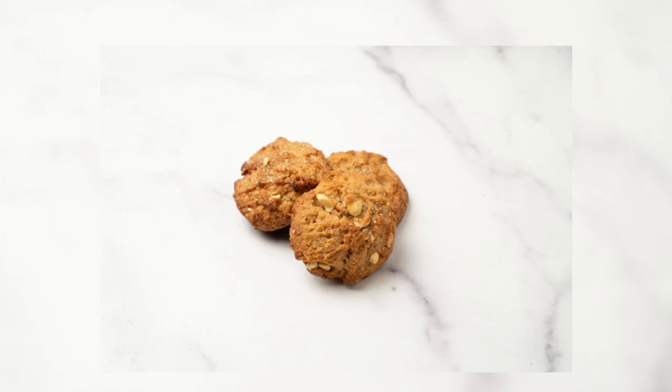Peanut Butter Domes. You achieve the domed shape of these buttery peanut butter shortbread cookies by using a small ice cream scoop. The dough is tender and soft, and your hands won't work nearly as well as the scoop. Purchase one at a kitchenware store, and then you will have it when the urge to make these calls, which could be often.